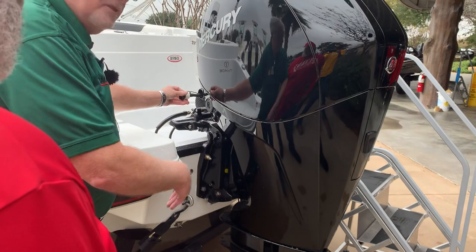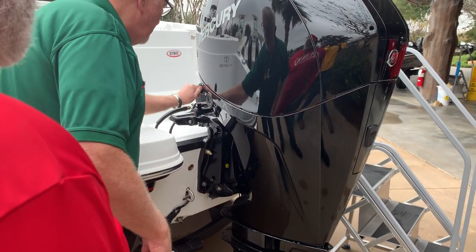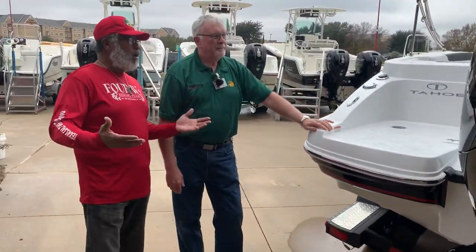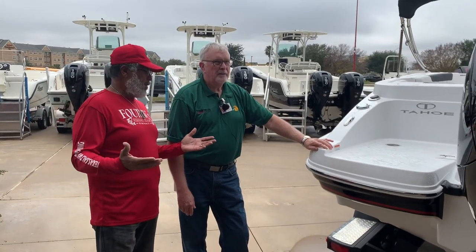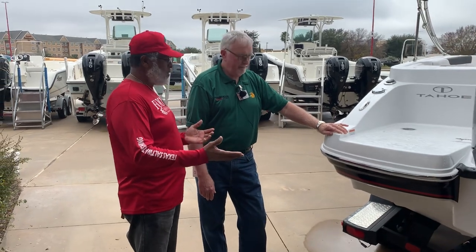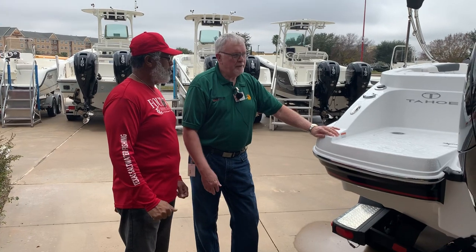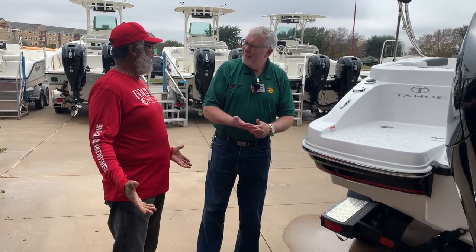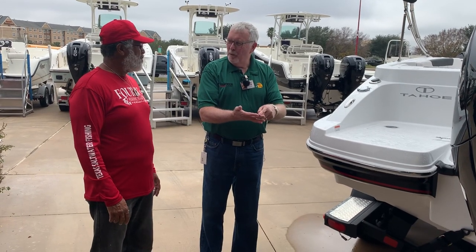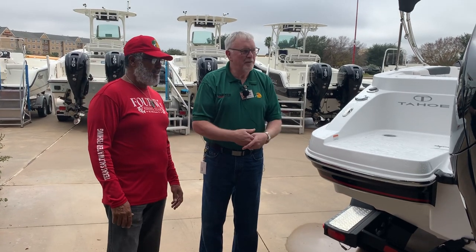If you want to run the engine, you've got to use the muffs here. It's a really nice addition — Mercury asked how do we make it easier for people to own our boats. I do my own maintenance on my Mercurys, every hundred, 200, 300 hours — I change my spark plugs, change the lower unit. There's no more mixing oil and gas. You take the cowl off the engine, there's a dipstick, an oil fill port, and an oil filter, and all the stuff you need to do is marked in yellow — just like maintaining your car.